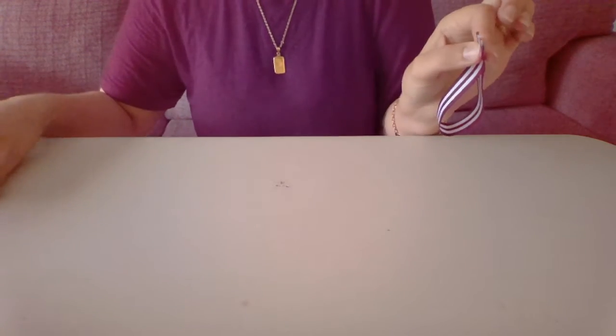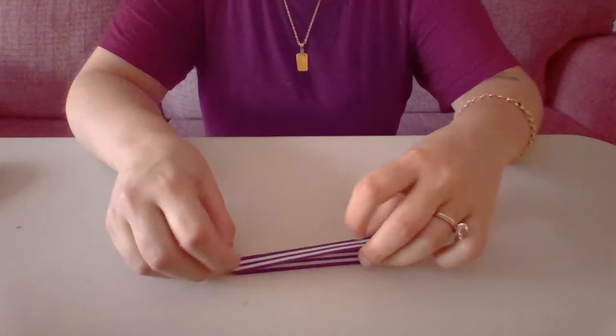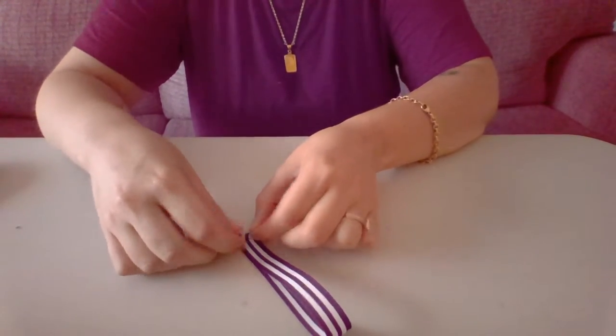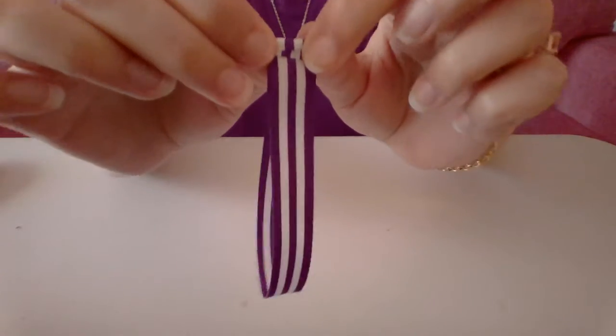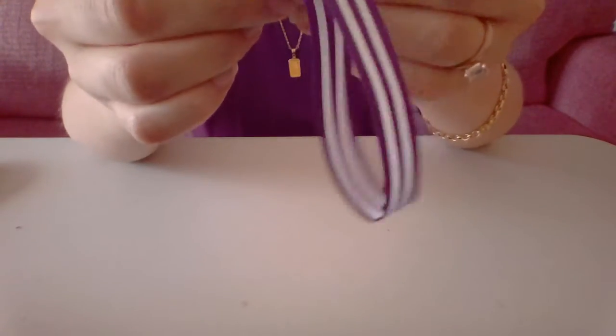Perfect, so now we're left with this nice little loop. What we're going to do is fold both ends at the same time — just fold it forward like so. We want to make sure that they're pretty even with each other.